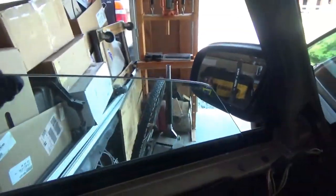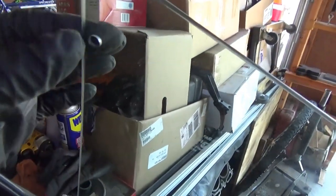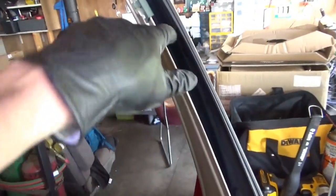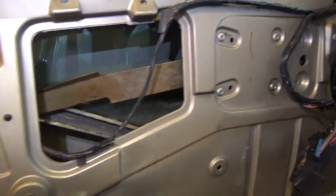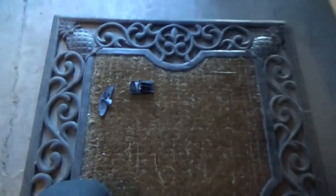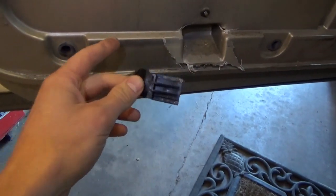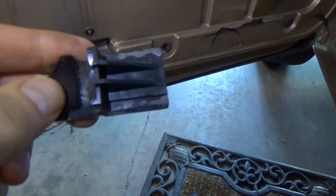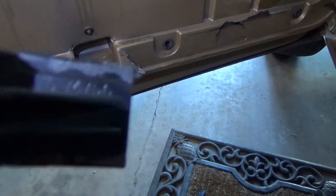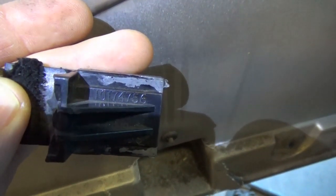There's supposed to be some kind of plastic thingy that obviously broke, that keeps it in the track over here. The little guide track on this side is passive — there's nothing securing the window to it, it just kind of sits in there if the whole thing is level and happy. So if that's secure, the window will stay straight. But if that lets go, you've got a problem. So what do we do? How do we put something in here that can glide in that track and keep this from falling? Here's what I found left over from the carnage. It has a part number on it: 10174756.